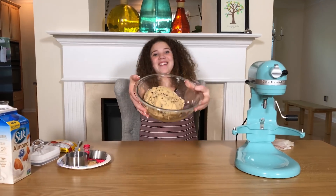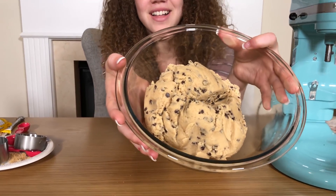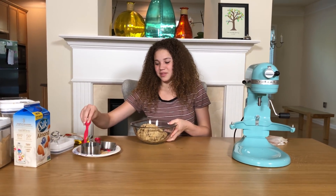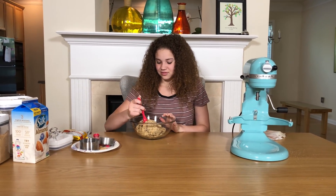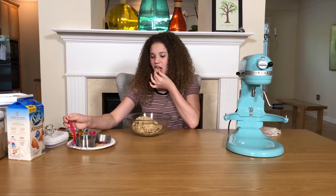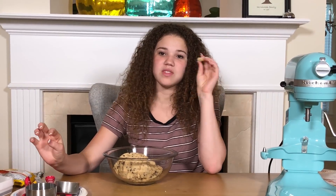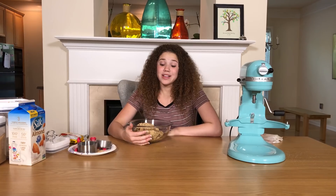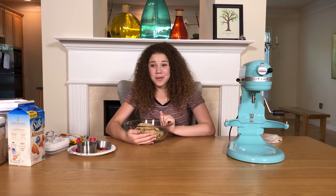It's super good — you want to try some? Just kidding, you can't try it, but I will. I don't have a spoon over here so we're gonna improvise. So good! It tastes just like actual real cookie dough with eggs in it, but I'm not gonna get sick from eating this.